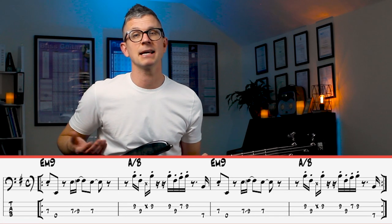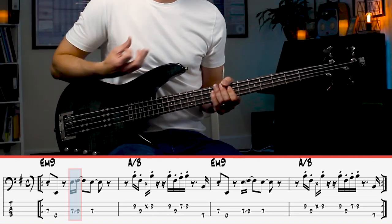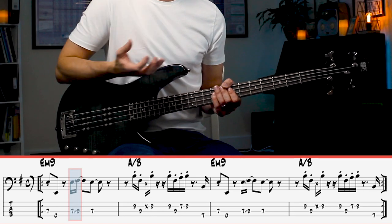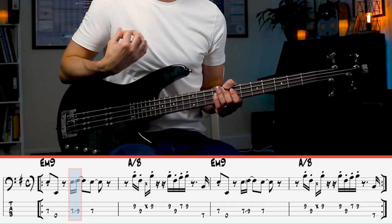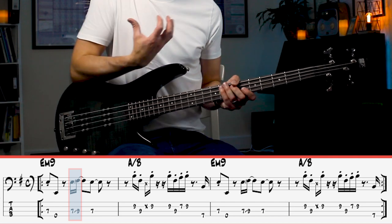Now the main riff is pretty basic, but the first thing is that with that slide, there's a rhythm to that slide. It's quite cool because you've got that second degree of the scale, so it's bringing that E minor 9 chord — it kind of just gently pulls into that chord. So just be conscious of the rhythm of that slide into that F sharp.